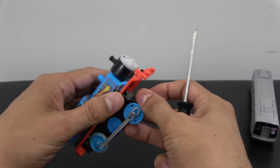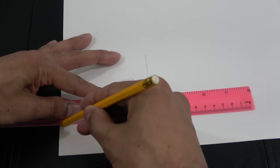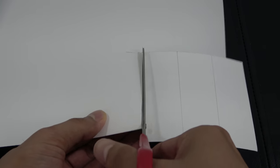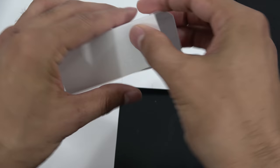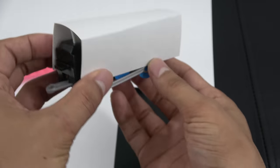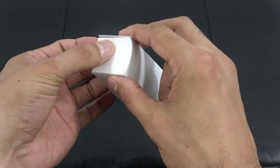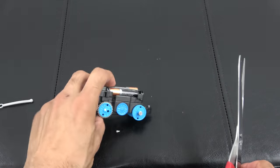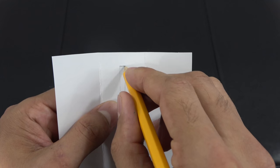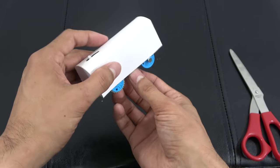Start off by removing the Thomas and Friends shell. Measure the length and the height. Trace three lines of that length and height and cut them out. Fold the paper tri-fold style. Check if it fits your motor. Cut out a front and a back piece for the size of the tri-fold and glue them on. Remove the coupling rods from your train. Trace and cut a slit on the tri-fold big enough for the switch to fit through.